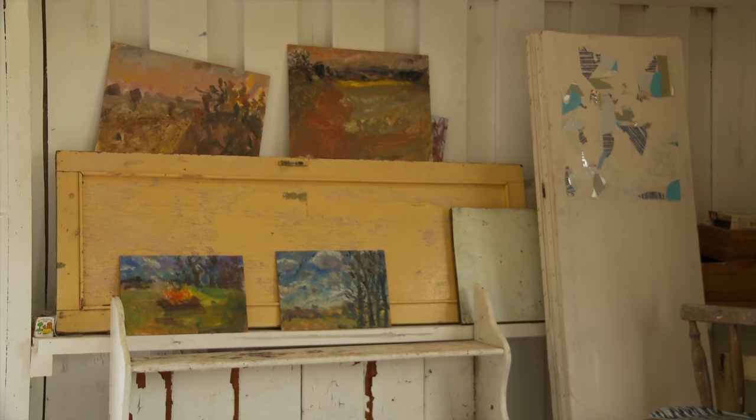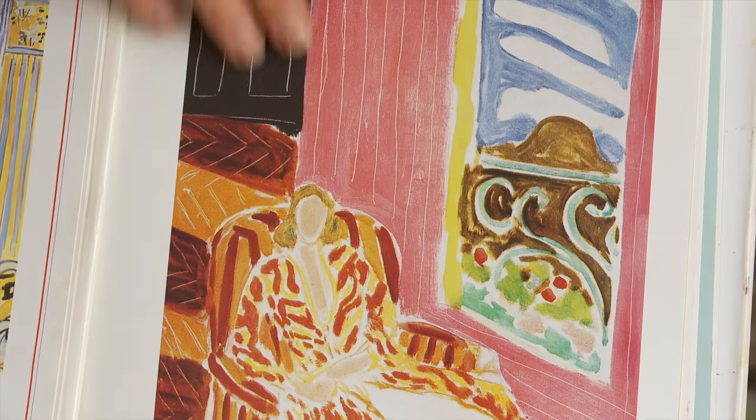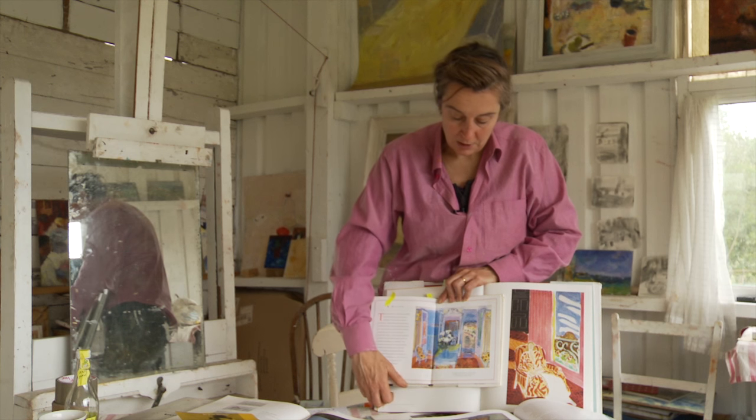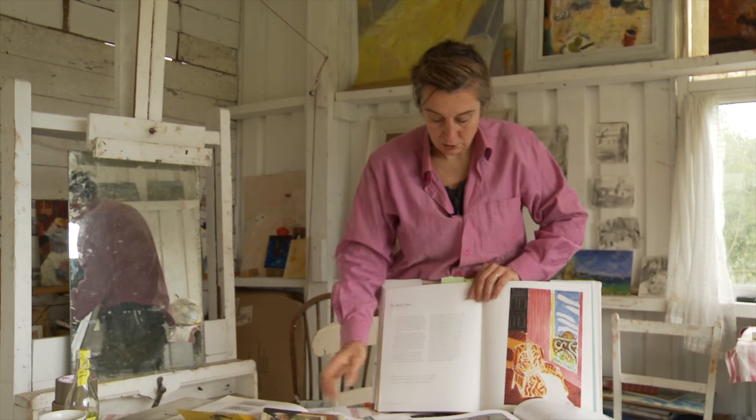If you were to stand where Matisse stood and look at the model against the window, what you'd see is this would all be much, much darker — outside would be so bright that it would throw this into shadow. Just to show you how it would look probably in reality, I will show you a Dutch school painting. This is probably more the scene that you would see in terms of tones — all this is very much in shadow. There is actually a lot of pattern in this one, as there is with the Matisse, but the difference is the shadow: this is very dark, this is black against the light, and you've got this white, white light outside in comparison to the dark inside.